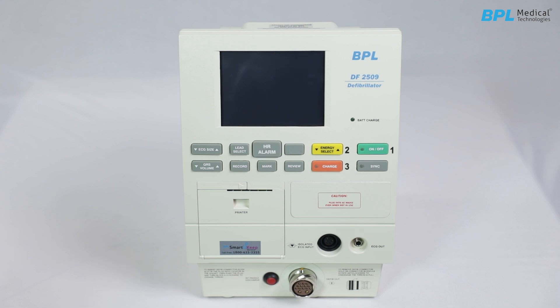HR Alarm: activates an alarm if the patient's heart rate exceeds a certain threshold. Lead Select: chooses the input ECG source from lead 1, 2, 3, or the paddle; the selected ECG source is displayed on the screen. ECG Size key: allows you to increase or decrease the ECG height on the display.